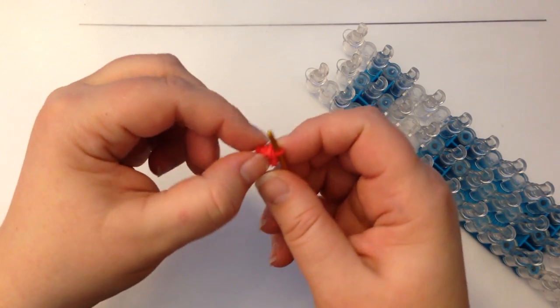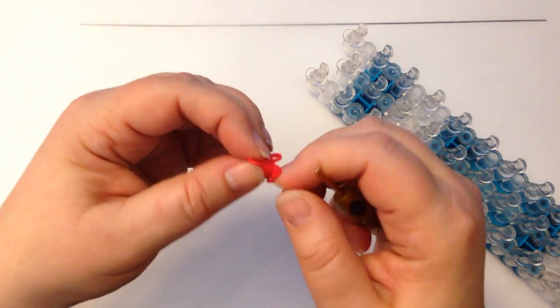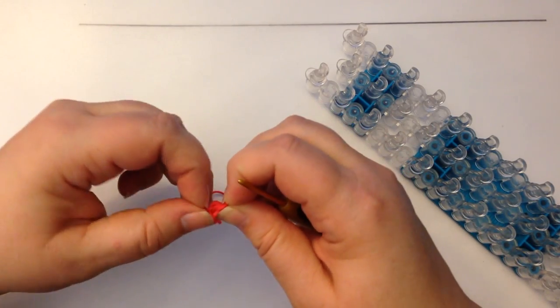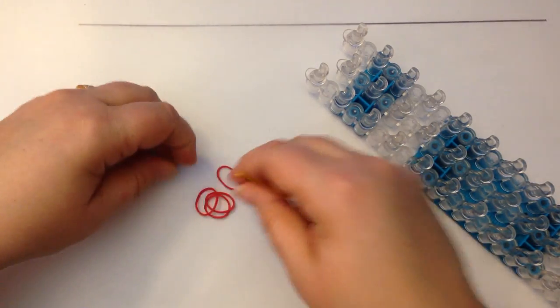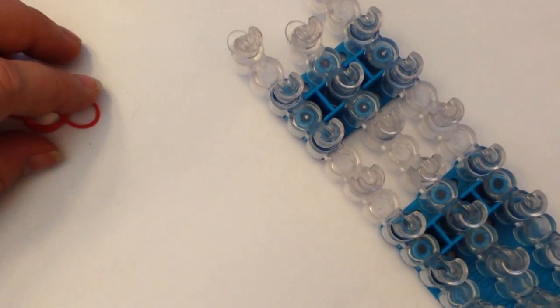This can get a little bit confusing and you can lose where you're at very easily. It's a lot easier to actually do it using your loom, and there are a variety of different ways you can do it. I'll show you — I'm going to zoom in so you can see what I'm doing.